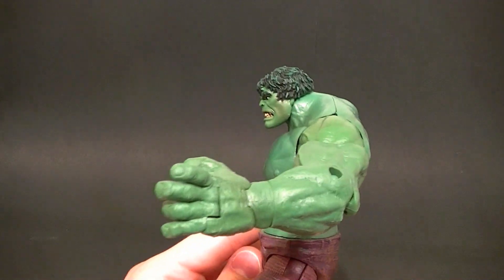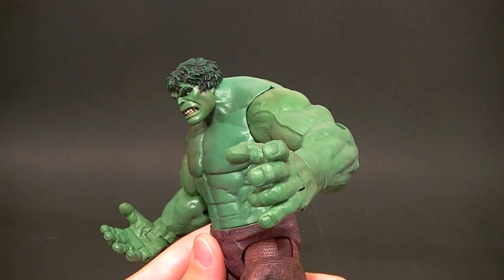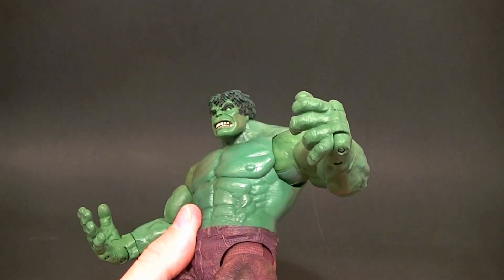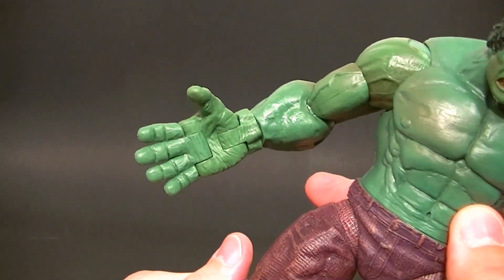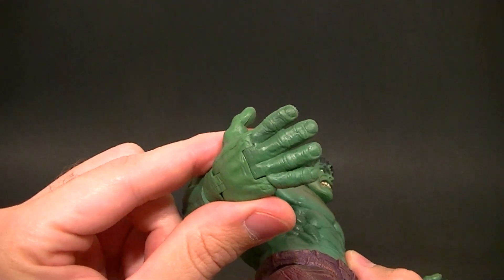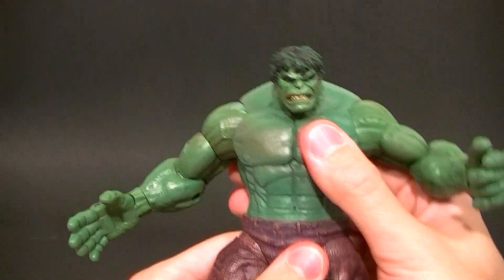He has a wrist swivel, a wrist pivot, and another pivot in the hands, which I don't like. His hands look okay when open but still kind of awkward — they kind of look like toes. The hinge is useless because if you do that he just looks like he has broken fingers. This hand is completely open so he can facepalm, but the articulation is useless and they still look kind of like giant sausage toes. It looks weird.